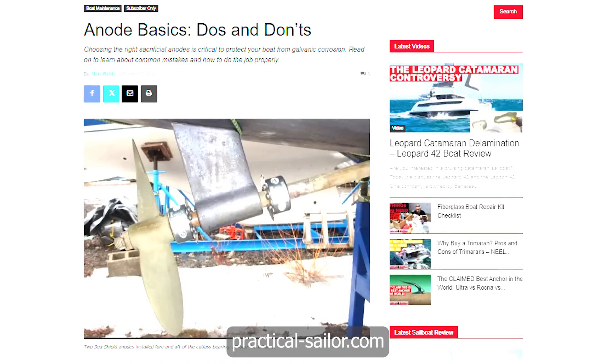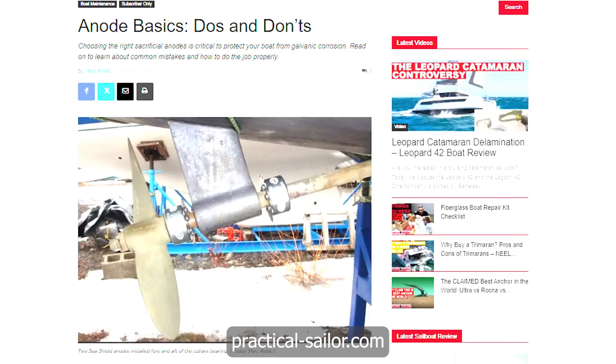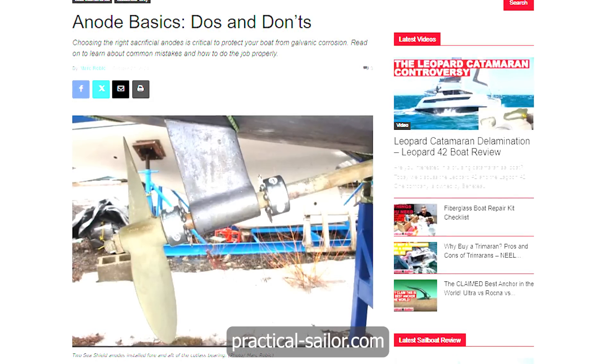Mark's article is great — you can read the whole thing at the Practical Sailor website. As someone who moves his boat from fresh water to brackish water to salt water and back, I had to choose early on which anode to use. My boat spent most of her life in fresh water, so she had magnesium for the longest time. But when I planned to head to the ocean, I switched to aluminum. Aluminum works in fresh water, salt water, and brackish water, so you can go back and forth. In fresh water, my aluminum anodes would last a couple of years, but in salt water — particularly in Florida — they would last about six months. Nonetheless, they work in both environments, so you're safe with aluminum.